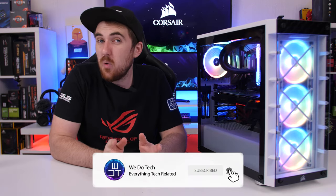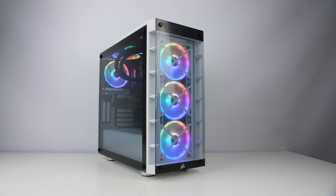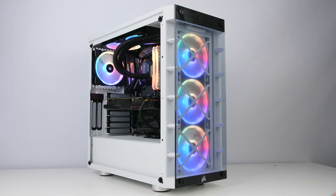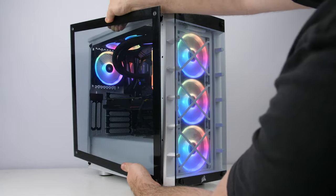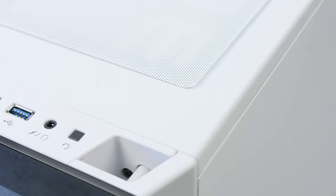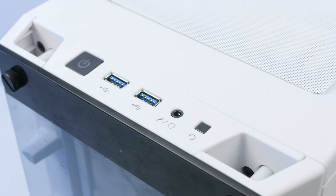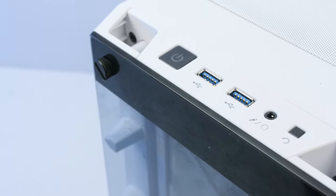Getting into the design, it does still resemble the 460x somewhat, but Corsair did make a few more changes. You still have the medium-size mid tower with dual tempered glass panels for the front and the left side. For the I/O you get your power switch at the top, two USB 3.0 ports, a headphone and mic combo jack, and the reset button.